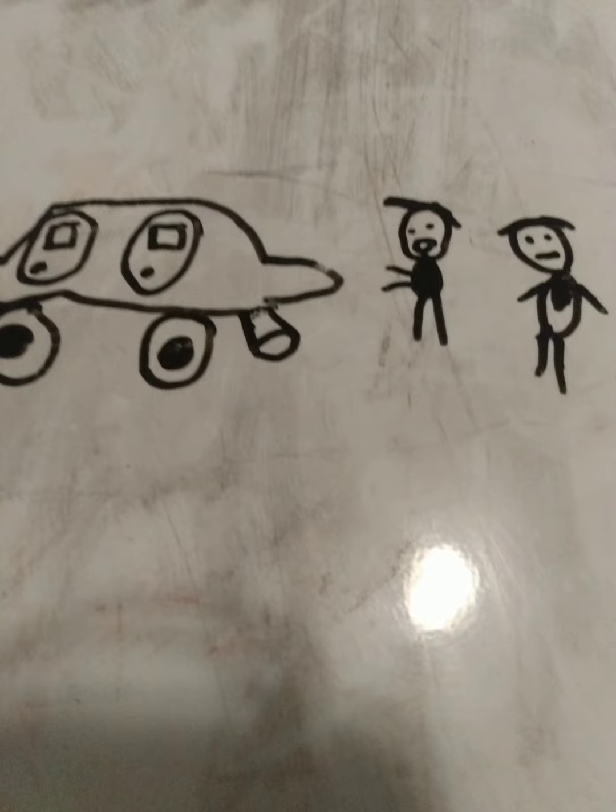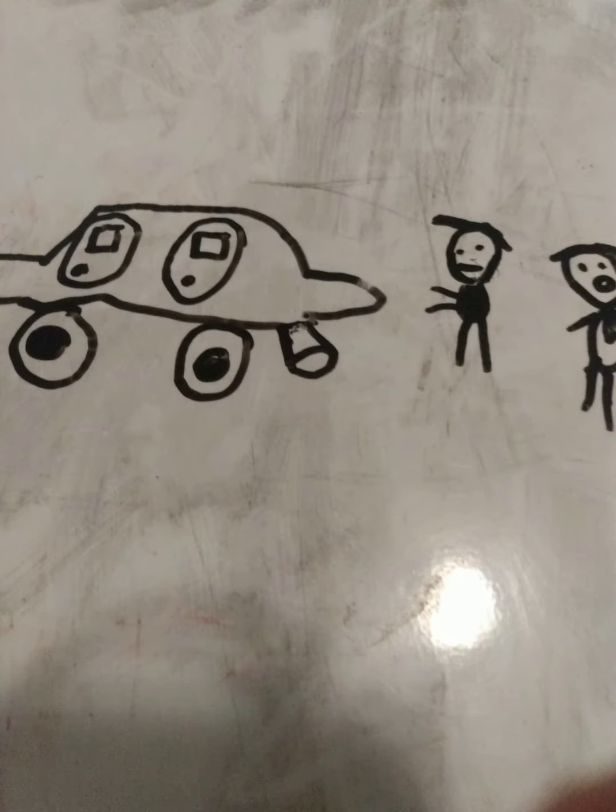I want you to make this car into a Tesla — that's the first step. Do you understand? Yes, I understand. I'm ready, just give me a few minutes, or maybe an hour, who knows. All right, I'll do it.